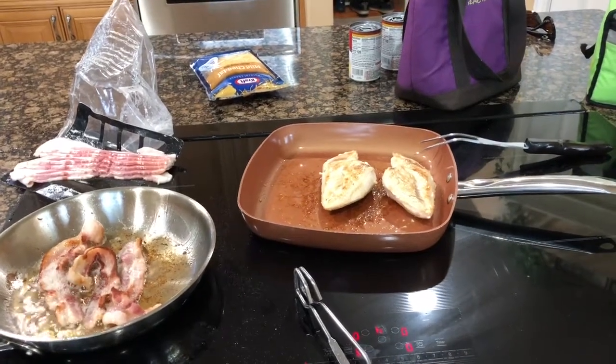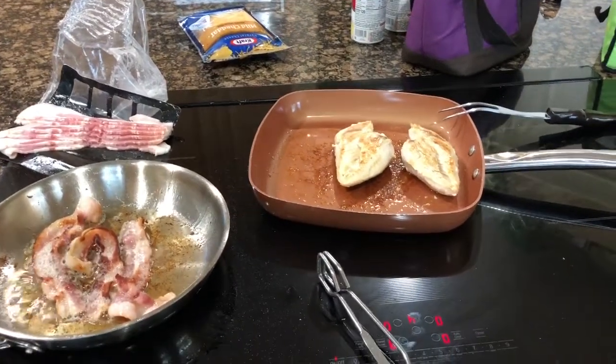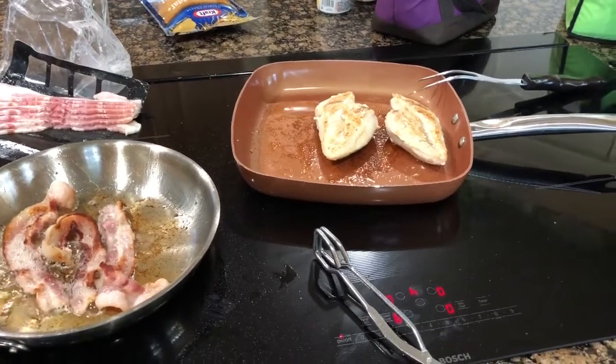Hi guys! Welcome back to Recipes Mania. Today we are at my house making Crystal's recipe for easy southern chicken.